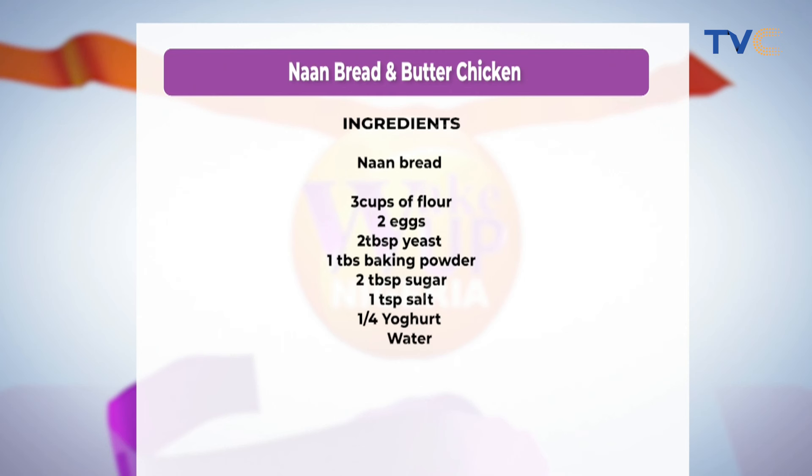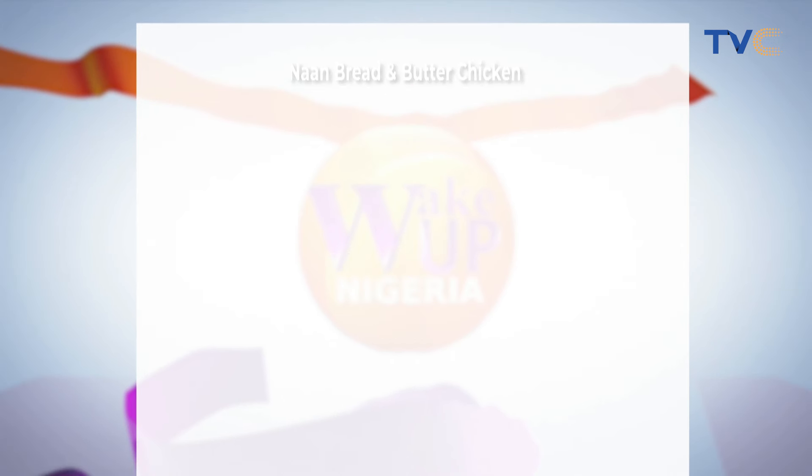The measurements are also included in the list: three cups of flour, two eggs, two tablespoons yeast, one tablespoon baking powder, two tablespoons sugar, one teaspoon salt, a quarter cup of yogurt, and of course water. So that's what we're going to be making use of.